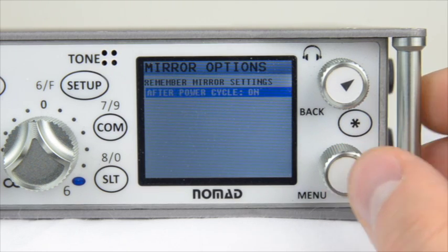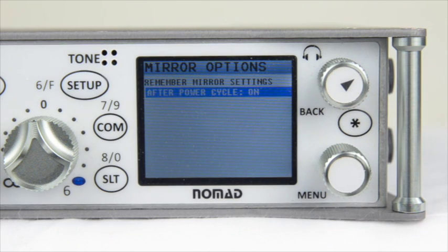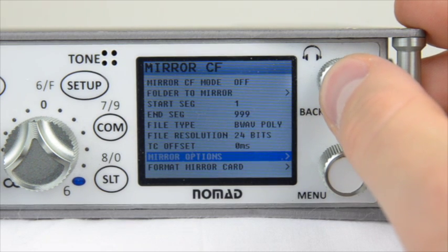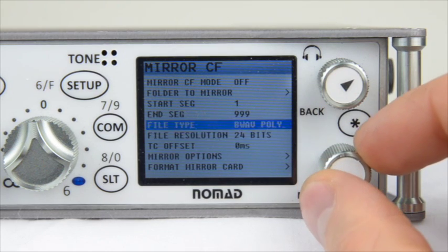As of this software version, the Nomad has the ability to remember the mirror settings after a power cycle. This machine will remember if it is in On or Continuous mode when mirroring files if the power is turned off. If you want the Nomad to remember the mirror settings after a power cycle, go ahead and turn this on. You have now set up all of the settings for your mirror compact flash card — go ahead and turn Mirror CF Mode on so it is ready to go.